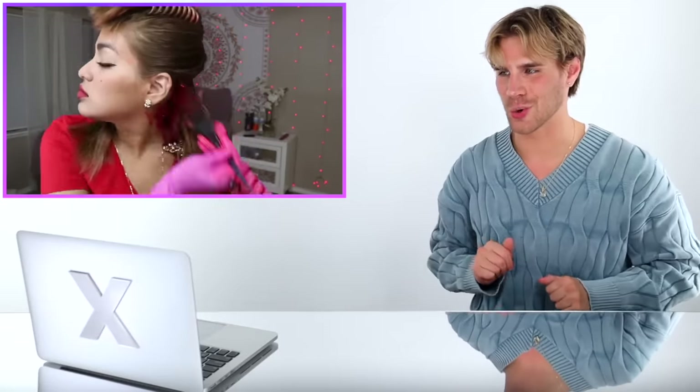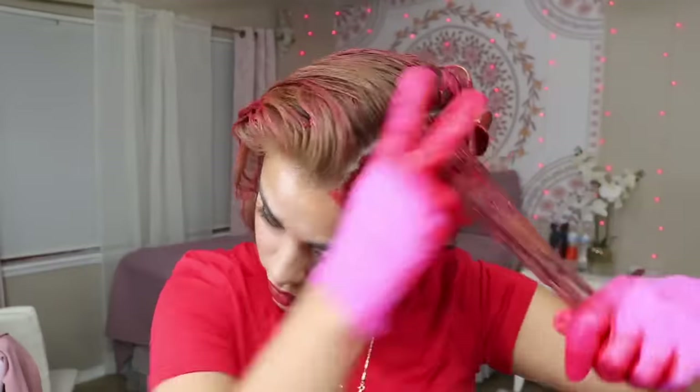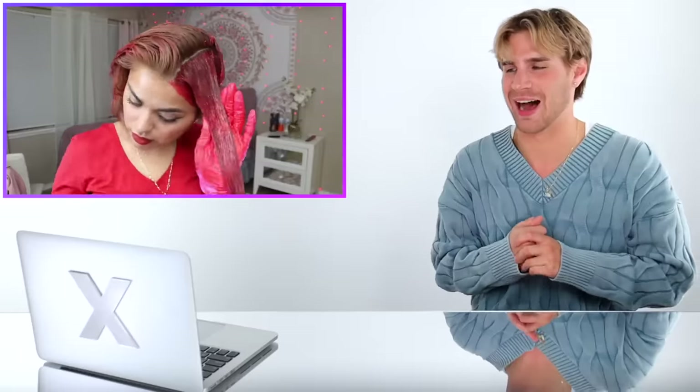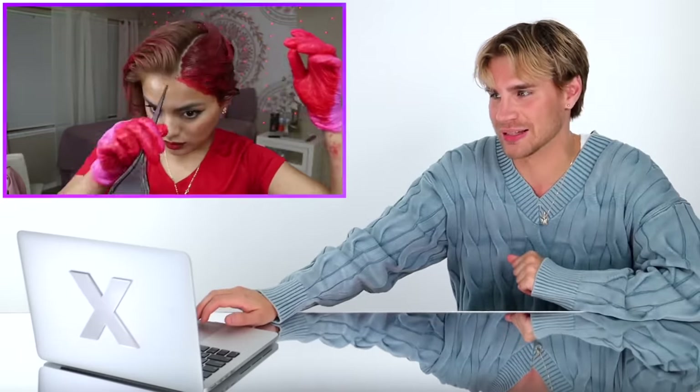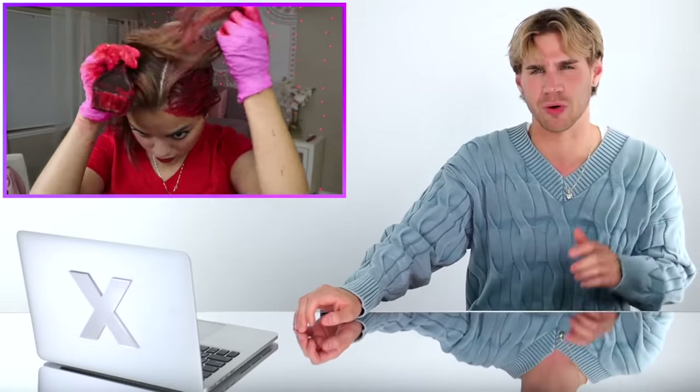She is working her way up the head, being super precise with her brush strokes and parting that hair beautifully — very impressed so far. This hair color is processing; you can tell it's getting super red and super vibrant. I am just dying to see what this looks like. I feel like this is going to be one of the best transformations ever. The color before was kind of washing her out.